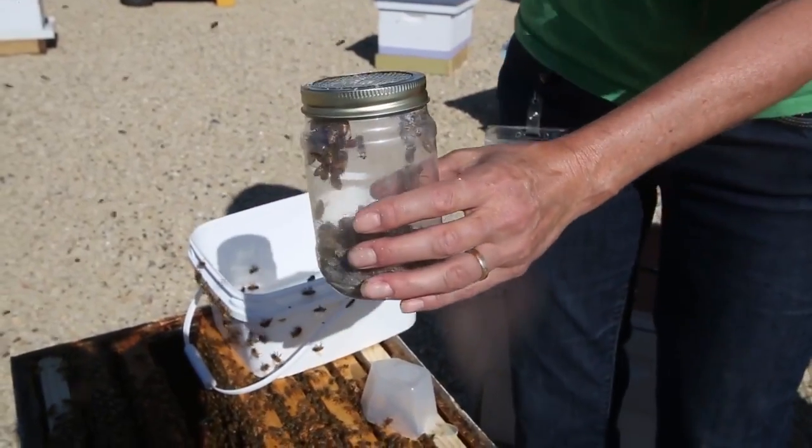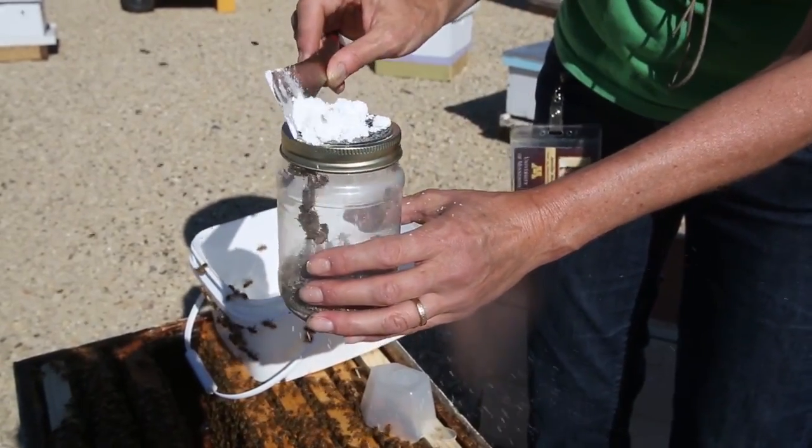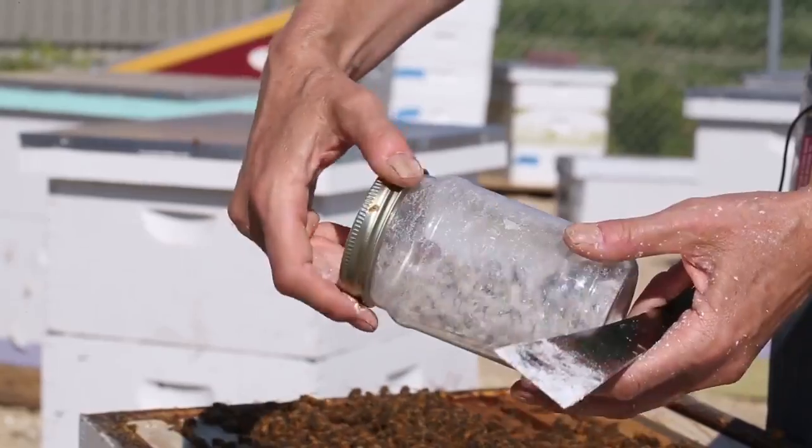With the bees in the jar, now you can add about two tablespoons of powdered sugar. Give it a quick roll to make sure all your bees are coated in powdered sugar.